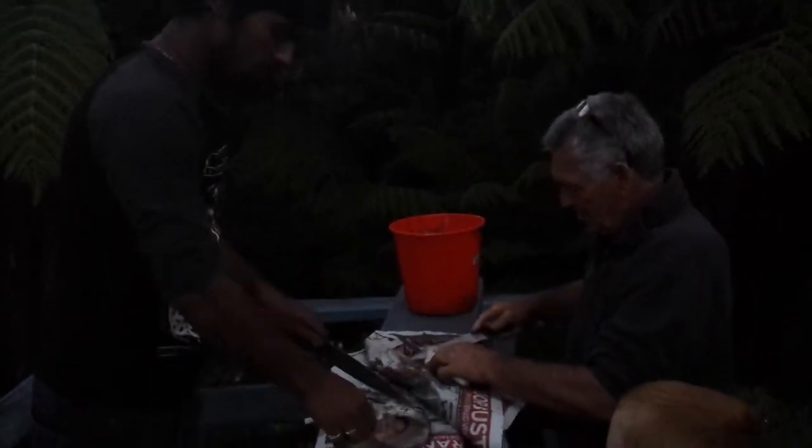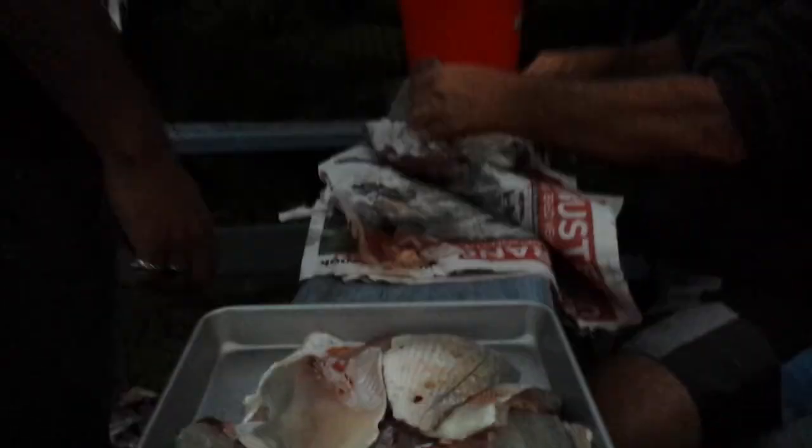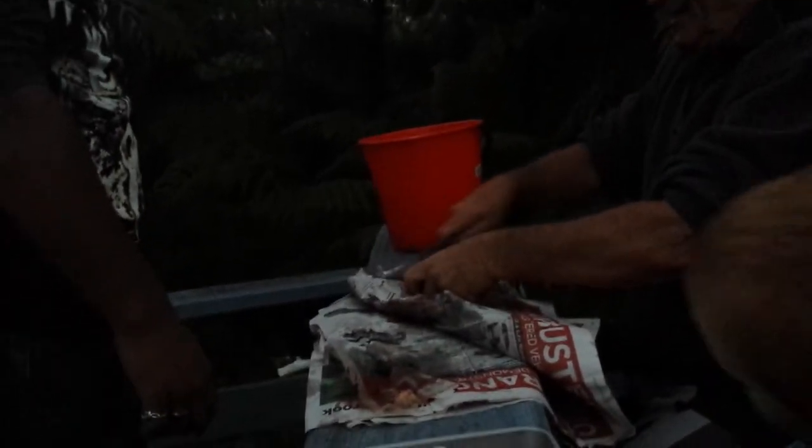Why don't we just cut them in pieces? It's too bony. If you cook them whole, you can cook them and lift the fillet off. You do it like that, it'll just — it's not good. I'll show you. Look here, I'll show you. You get these? Take all the scales off like that. I'll do that.